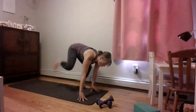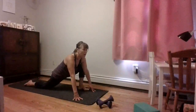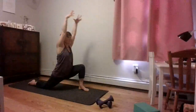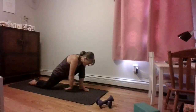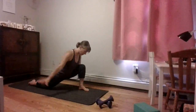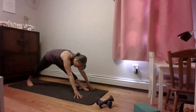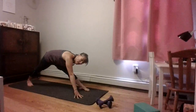Step one foot back — a big step back — coming into a nice long lunge. You can slowly lower your knee down to the floor. Inhale, reach your arms up. Exhale, elbows wide — squeeze your shoulder blades together. Two breaths here: inhaling as you come up, exhale elbows wide, big W shape with the arms as you squeeze those shoulder blades together.